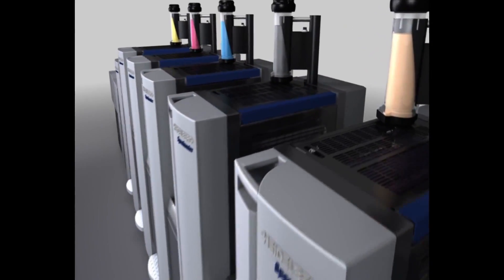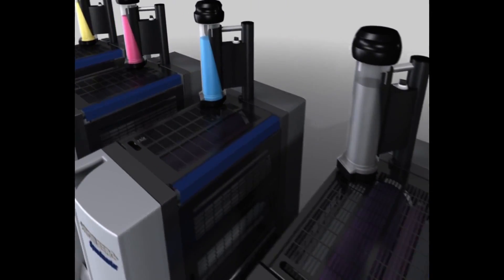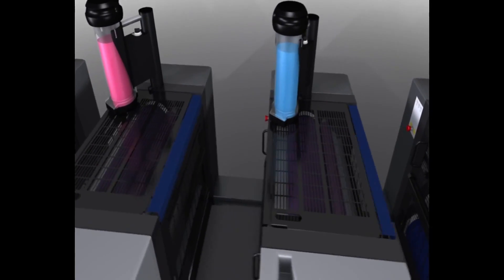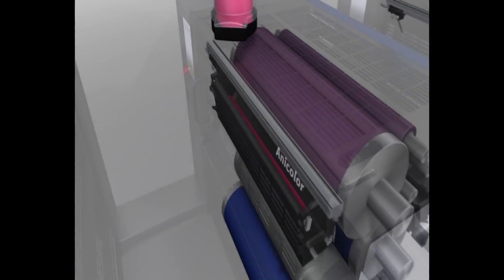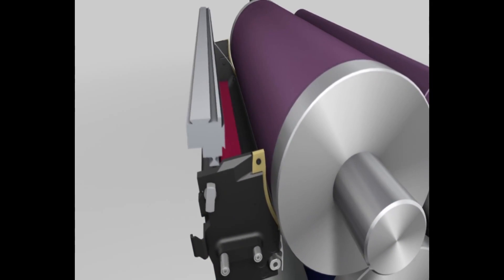Anicolor inking unit technology developed by Heidelberg is amazingly simple. We'll show you how it works using a Speedmaster SX52 Anicolor. It's a 5-color press with coating unit and short delivery.